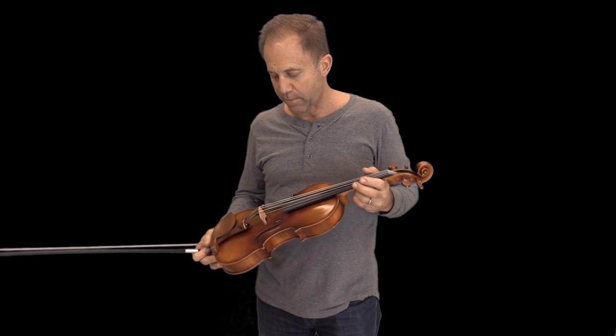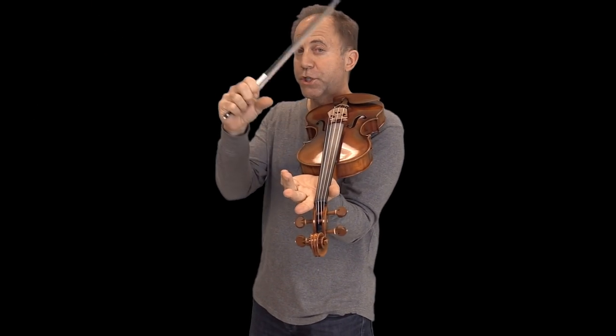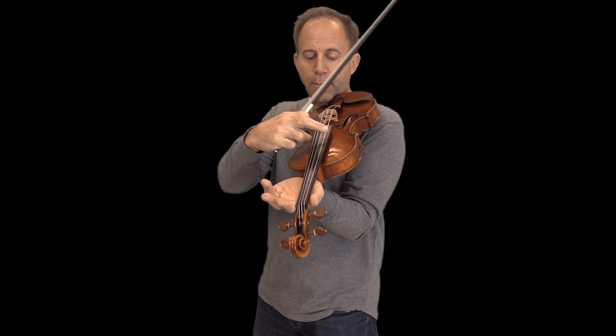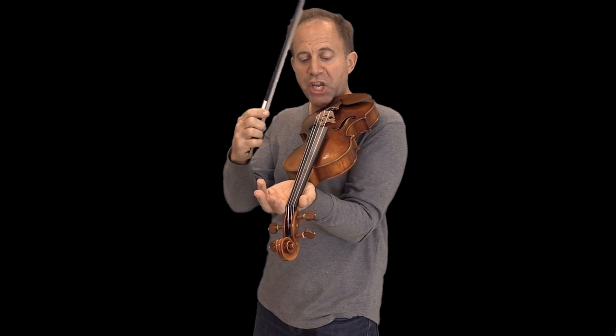Hey, I'm Fiddler Man and today I want to show you how to play an easy piece called Mary Had a Little Lamb. We're gonna play this on the third string from the top. The first string is the E, second is the open A, third is the open D, and the last deepest string, the fourth string, is the G. We're gonna play it on the D string and we're gonna play in D major.